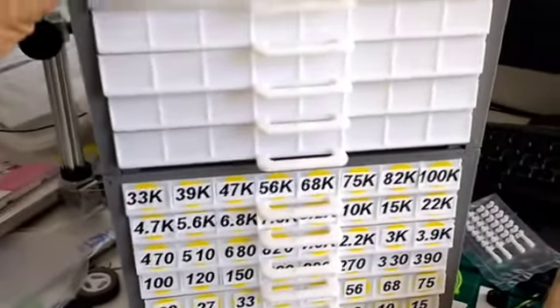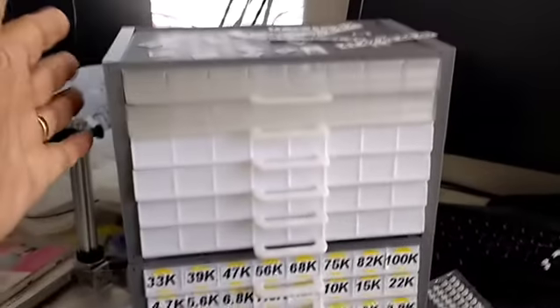This is Mario with MIM Microflight and these are my resistor bins. This is my second cabinet here.